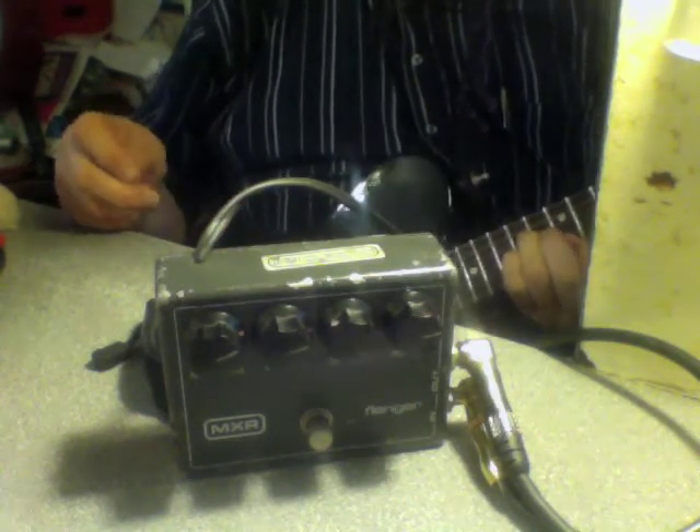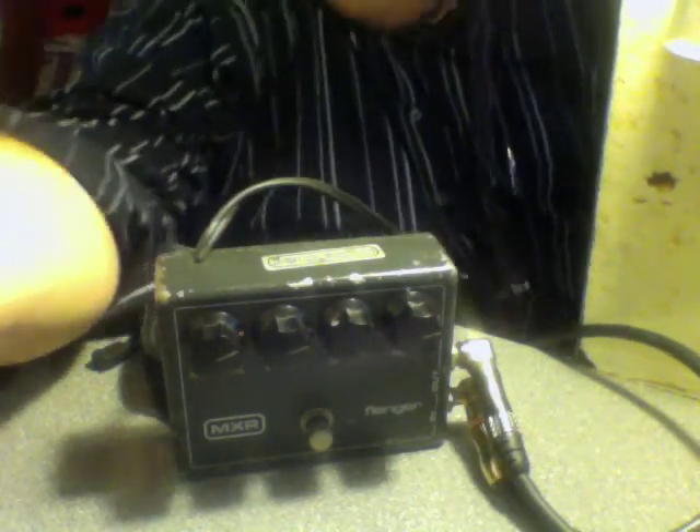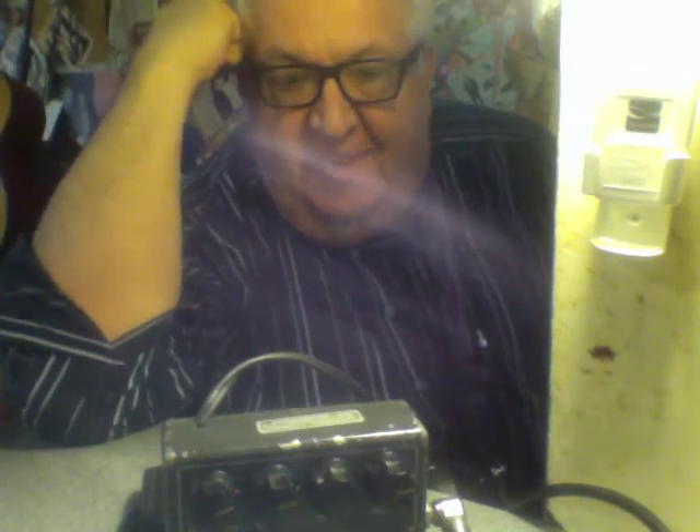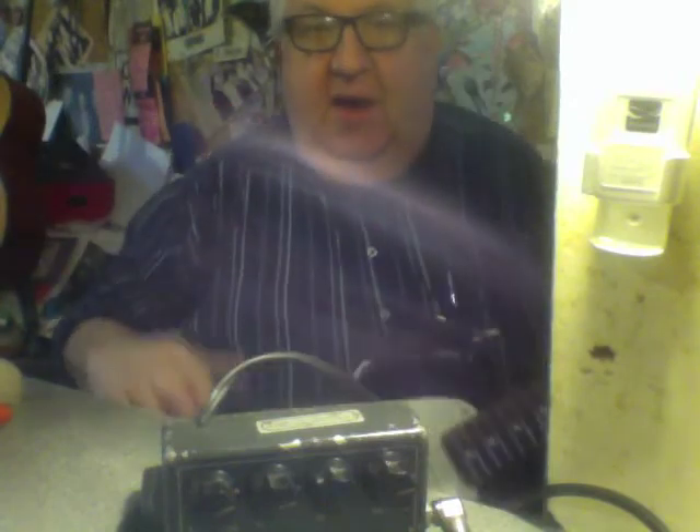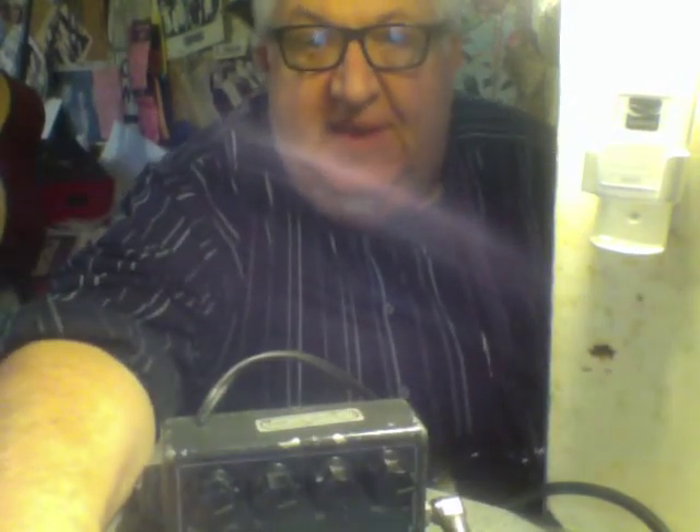So the old 1974 — the old cool little instrument, still works after all these years, going through my little Smokey amp here and my '83 Telecaster. Alright, let me see if this works out so that you can hear it.